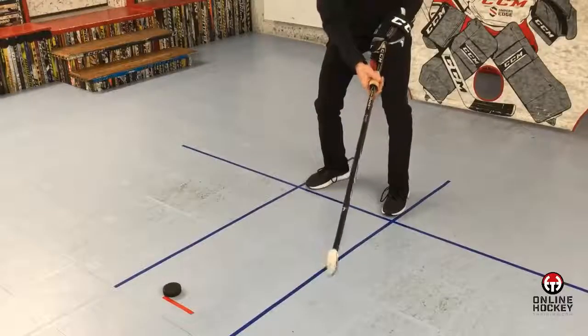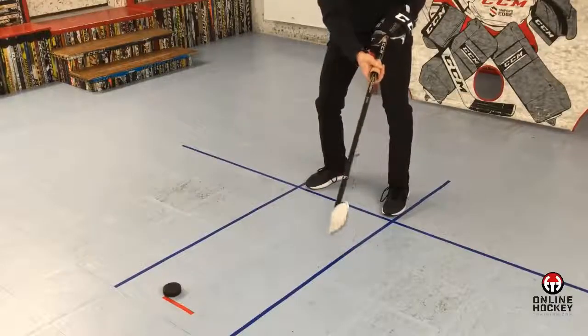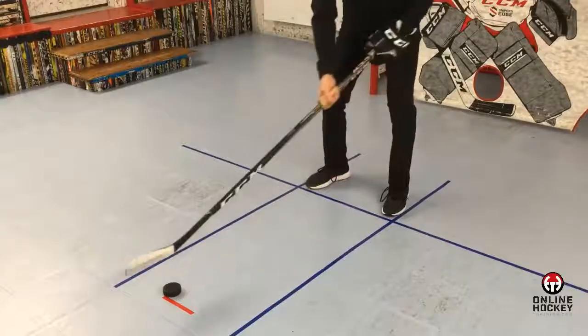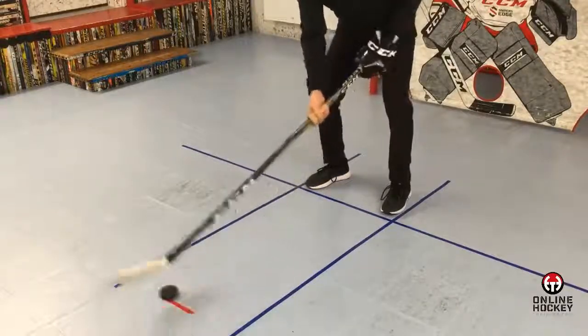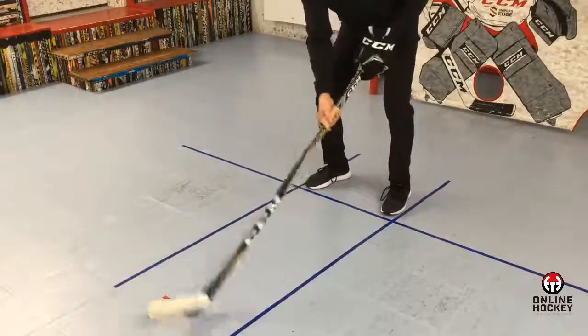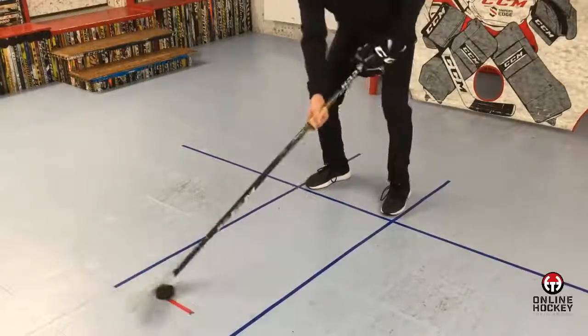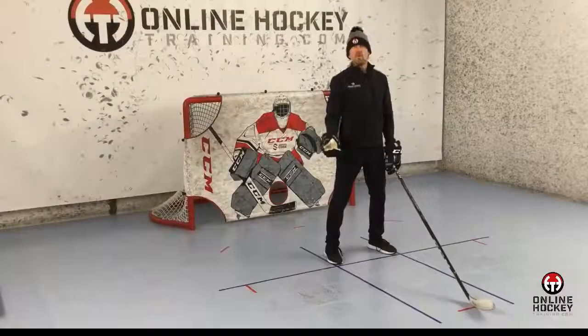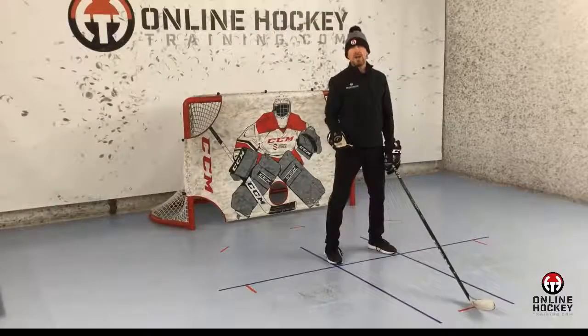Have the player take off the bottom hand glove and hold the toilet paper roll. The rule is that you can't crush it — the stick has to easily spin in it. Now start dribbling. What this does is give the player the sensation of letting the top hand do 100% of the work. It's a loose grip with the bottom hand, focused on that exaggerated top hand wrist roll. Now let's go over all the dribbling areas around the body.